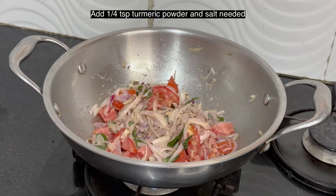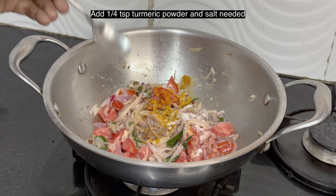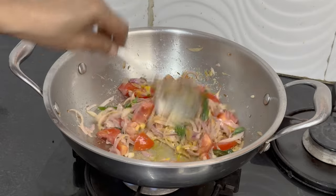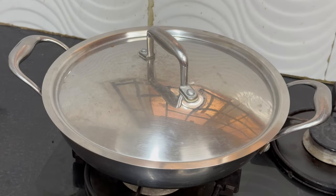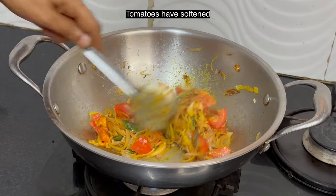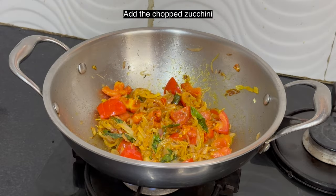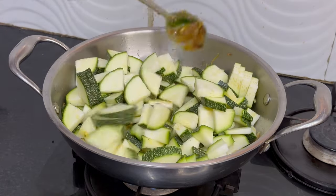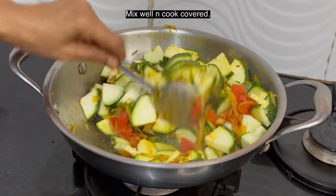Add quarter teaspoon turmeric powder and salt as needed. Cook until tomatoes soften — no need to cook until mushy. Tomatoes have softened, add the chopped zucchini. Mix well and cook covered, don't forget to stir in between for even cooking.